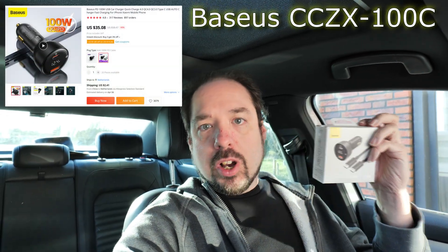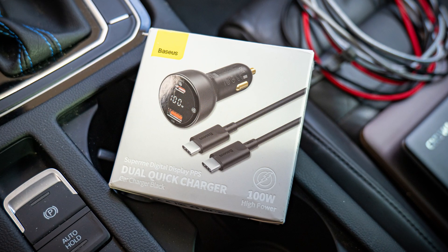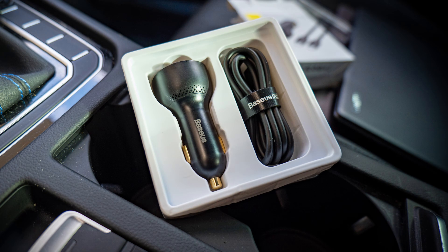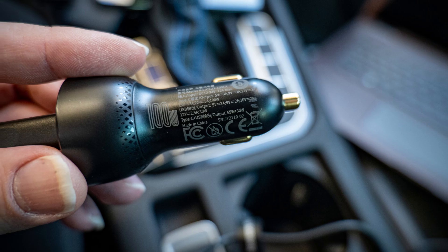Hey guys, welcome to a new video, and welcome in my car. A while back, I unboxed this during a Quinboxed, and this is supposedly a 100-watt car phone charger. Since it does USB PD and stuff like that, it could also charge laptops and tablets really fast — or even at all, because a lot of laptops, if you don't have enough USB PD power, it just won't charge. So that's why we're in my car. Let's test that out today and see how it goes.